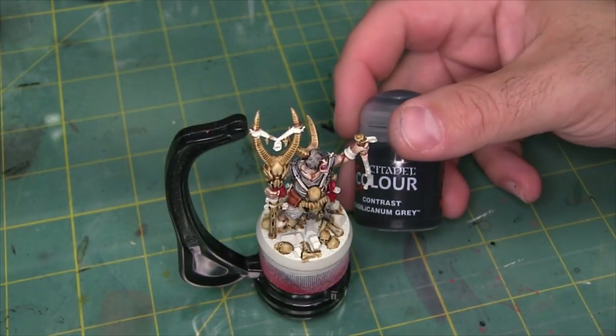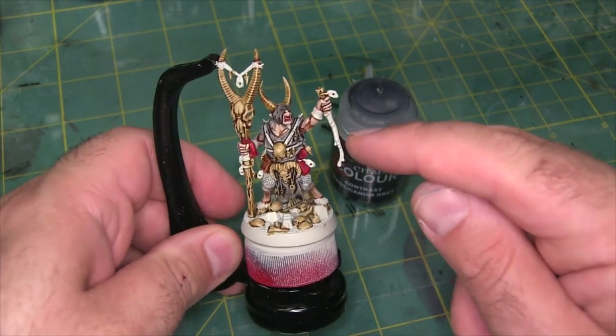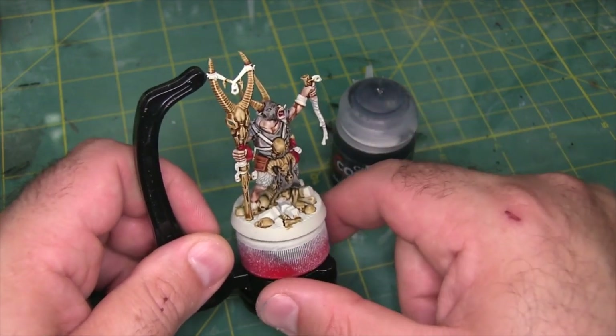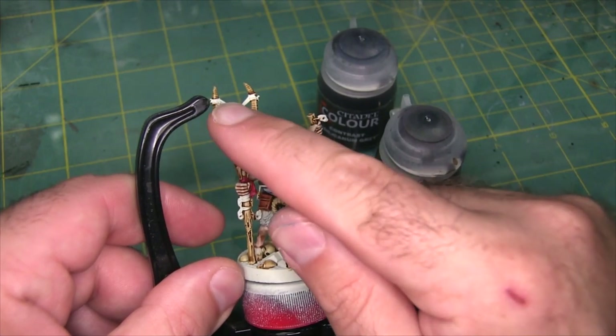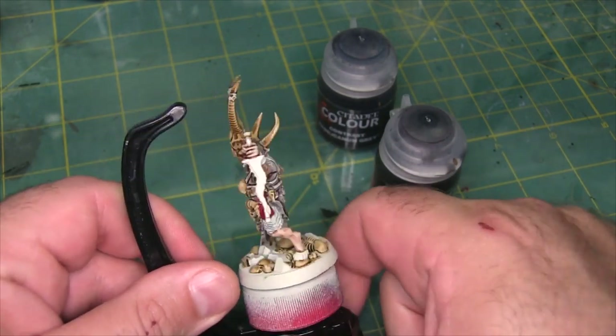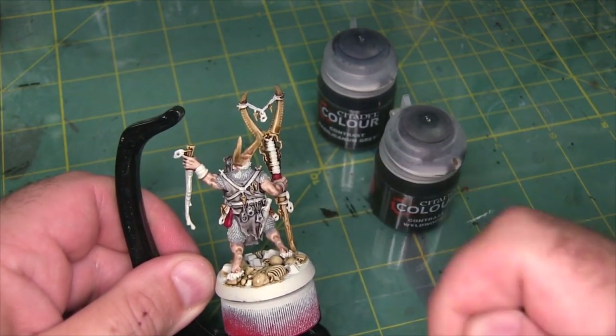Next I'm going to use a little Basilicanum Grey — that's going to hit the rocks on the base, and I'm also going to use it on what we'll call the dagger blade. Then I'm going to use Wildwood on the leather straps and the little ropes here holding the medallion up. There's also a bunch of straps on the back side of the skull that I'm just going to hit with Wildwood as well.